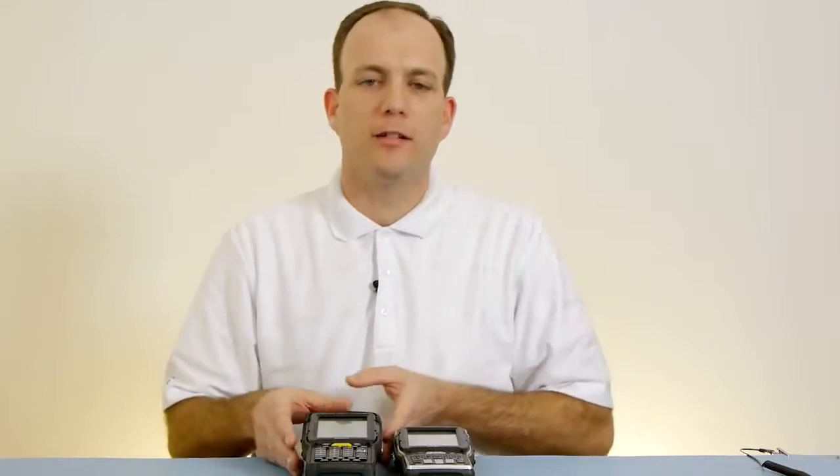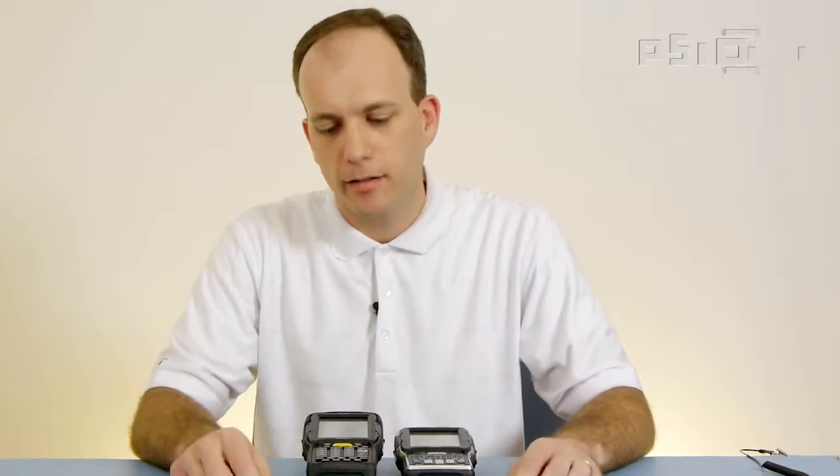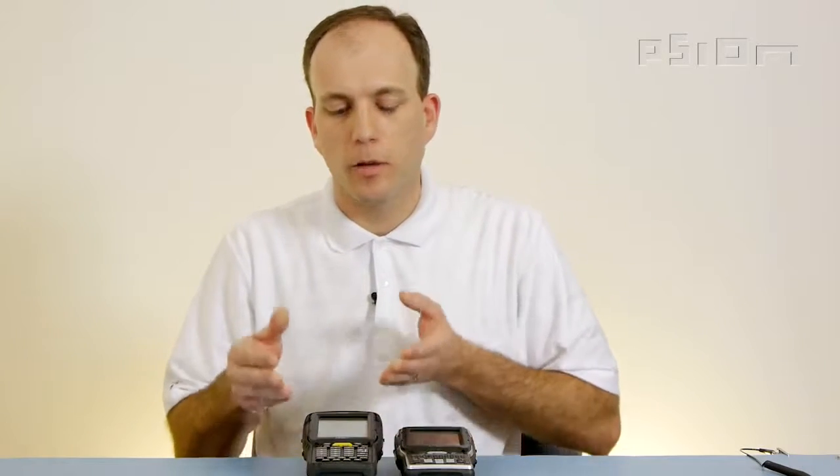The Omni has two basic chassis variants: the XT variant and the RT variant. Each of these variants have multiple keypad types. In today's example, we'll be using the XT variant with the numeric keypad, and this replacement technique is the same for all the variants in the Omni product line.